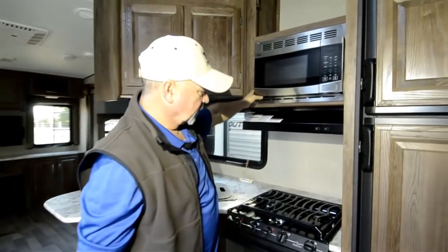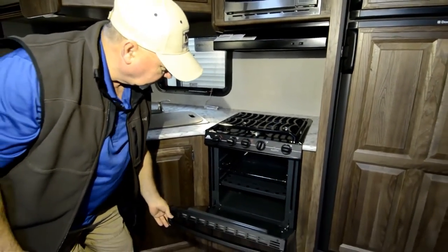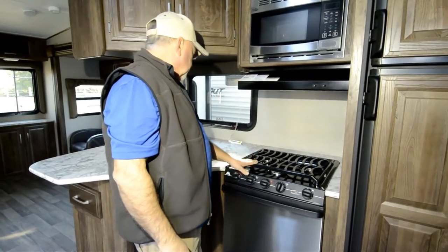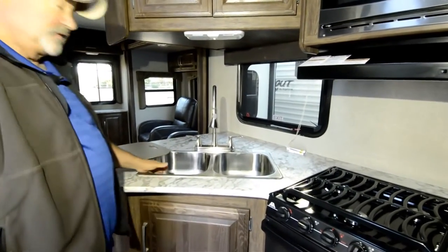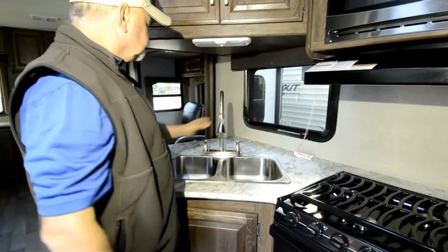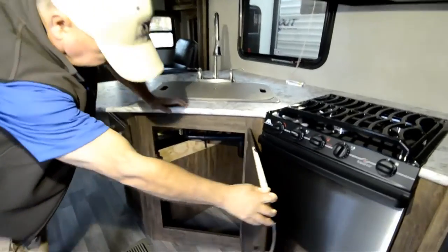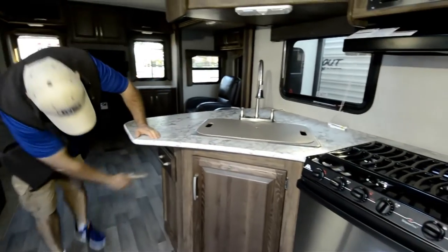This is going to come with a microwave and a regular gas oven — the larger of the two types they normally put in here. This is a 22-inch as opposed to the 17-inch. Nice stainless steel front, three-burner stove top, nice sink cover, covers two stainless steel sinks so you have a nice residential look with nice countertops. We've gone to a more residential type of faucet with the sprayer. There's a nice deep cabinet down here — a great place for maybe your garbage can.